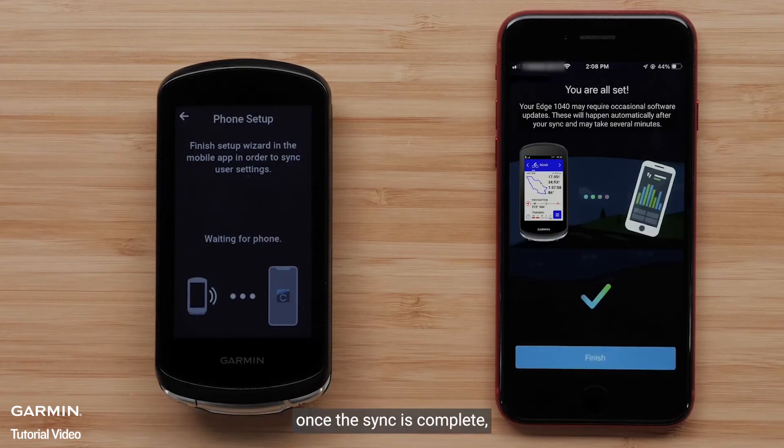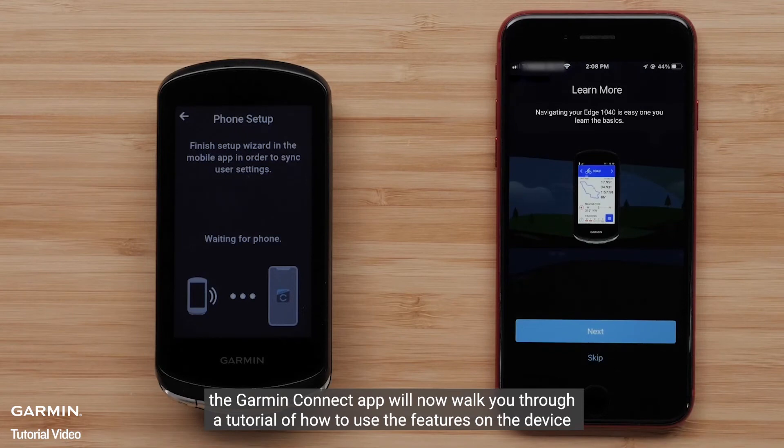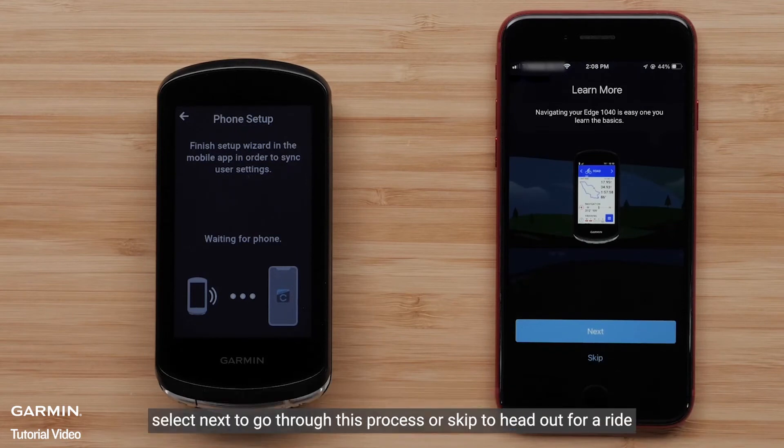Select Finish once the sync is complete. The Garmin Connect app will now walk you through a tutorial of how to use the features on the device. Select Next to go through this process or skip to head out for a ride.